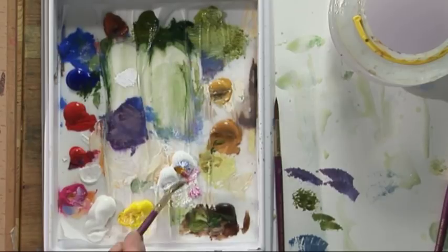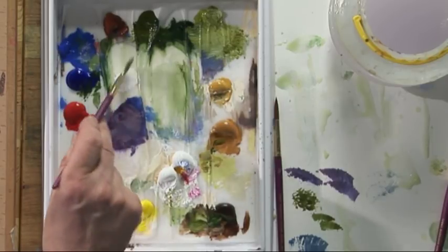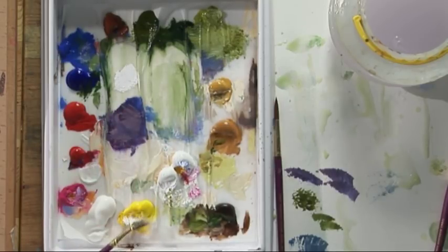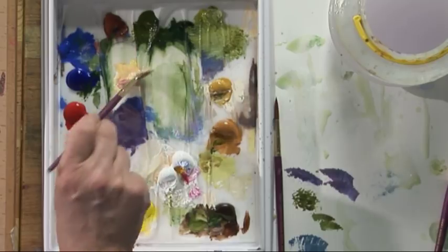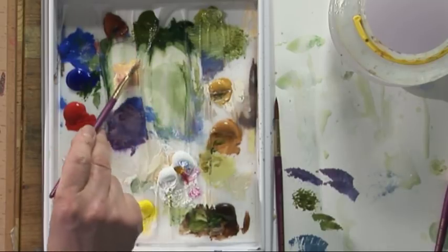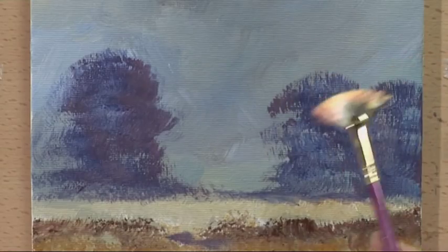We put a lighter colour on the top of the trees. Being autumn, it's going to be more of an orangey colour - so white, cadmium yellow, and some permanent rose. Just try this out first.